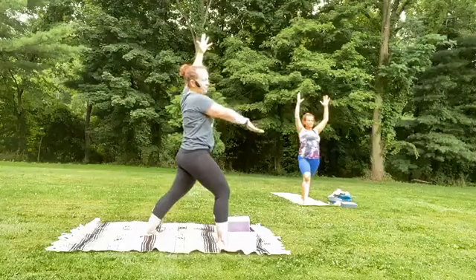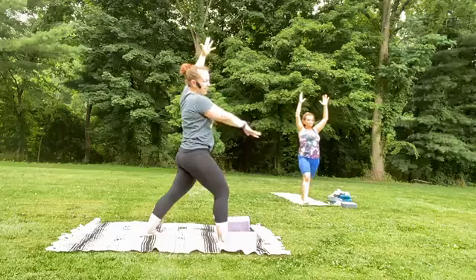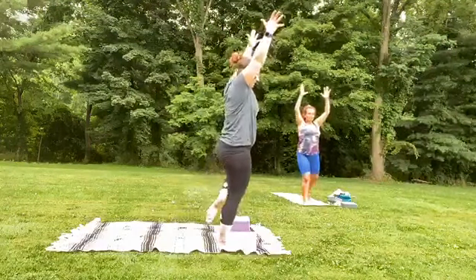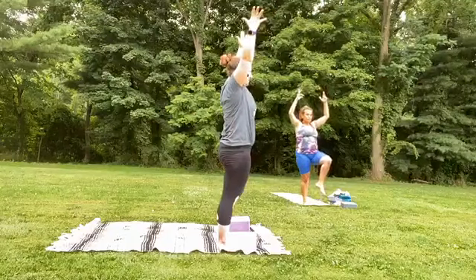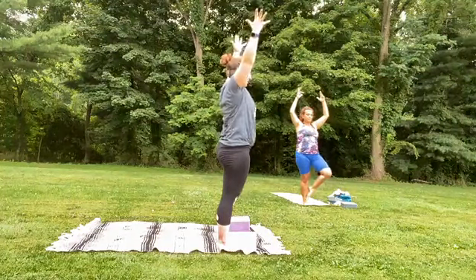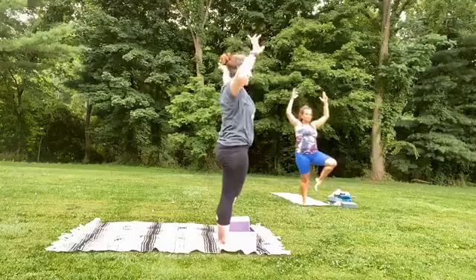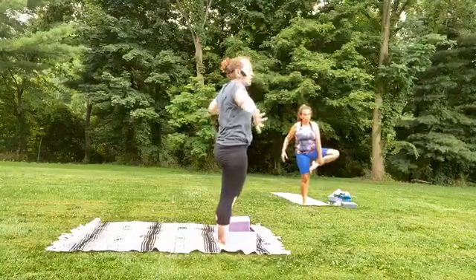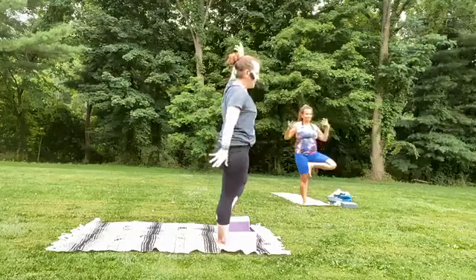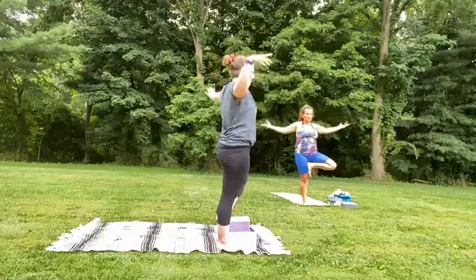Find your focus to the front of your mat, stare down, and then shifting the weight, ground down left foot, let that right leg open — tree position. Draw shoulders away from the ears, let the body sway, finding our proprioception: where we are on this planet, how we connect. Breathe.